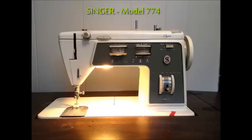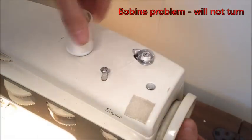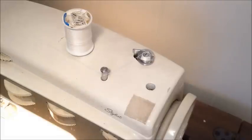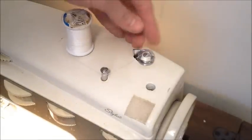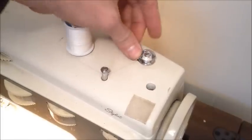I recently found this Singer 774 model and decided to take it in and see how it works for my personal projects. The problem is that it works fine except the bobbin winding does not work at all. It seems to slip on the mechanism and just won't turn, so I decided to take it apart.